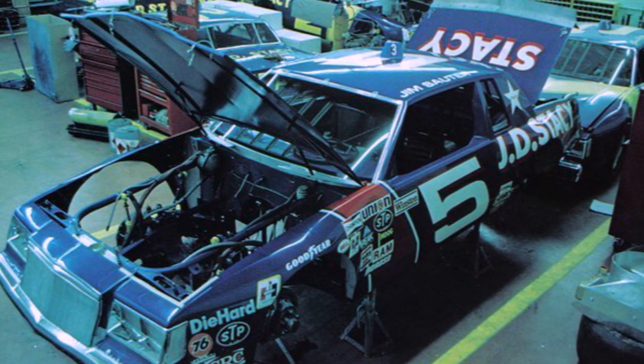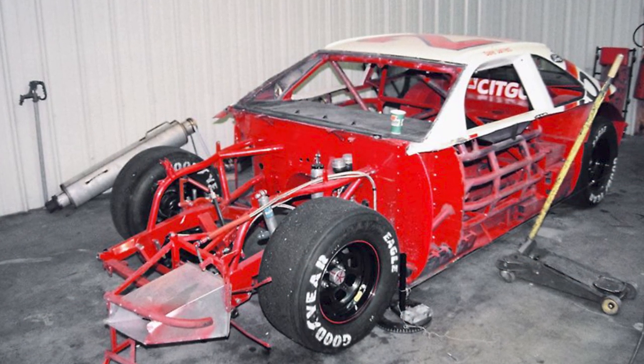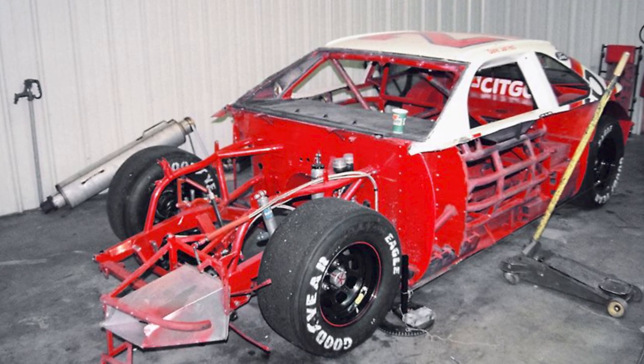Those chassis weren't specific to makes of cars - they were specific to chassis builders and what the race team wanted to use. Sometimes race teams would use Banjo Matthews, which were rear steer - go watch my video where I explain that. There's the Banjo rear steer and there's the Laughlin chassis front steer. Some teams would use both, and you could have a Chevy body, an Oldsmobile, or a Ford Thunderbird. What I'm building is an Oldsmobile - the Buddy Baker Crisco Oldsmobile.